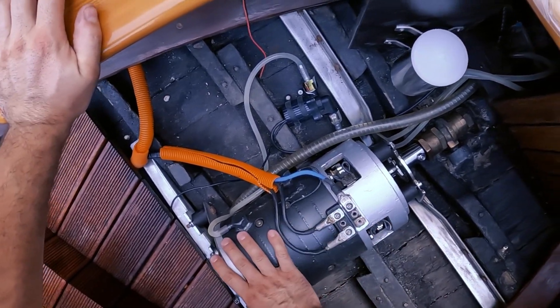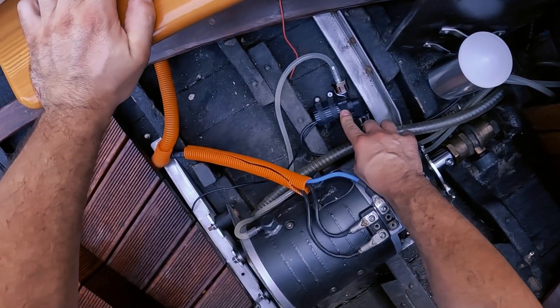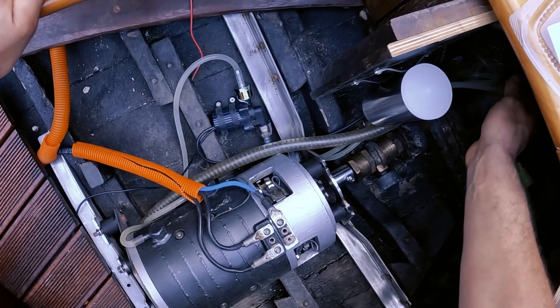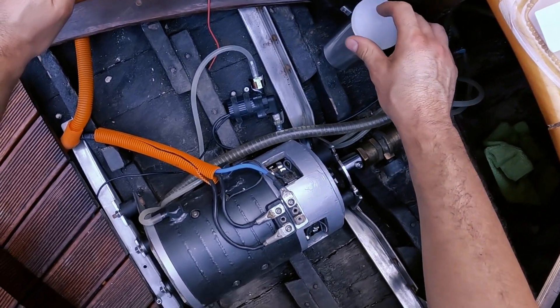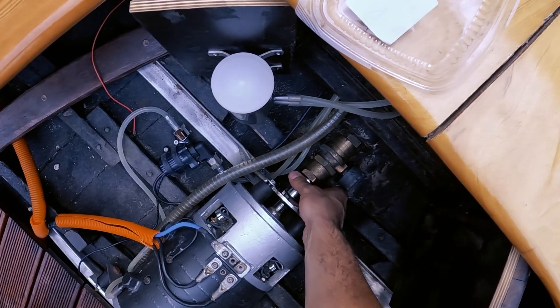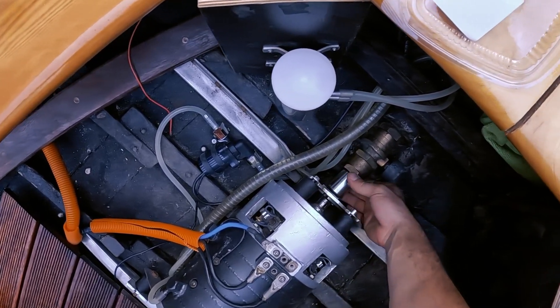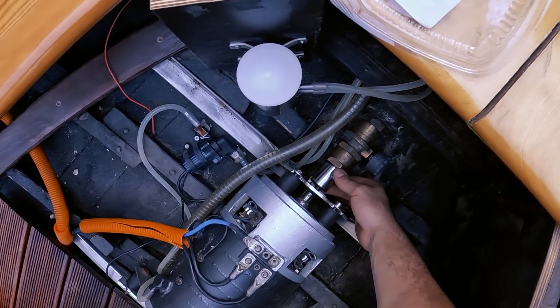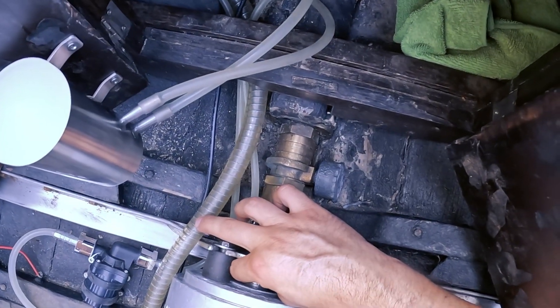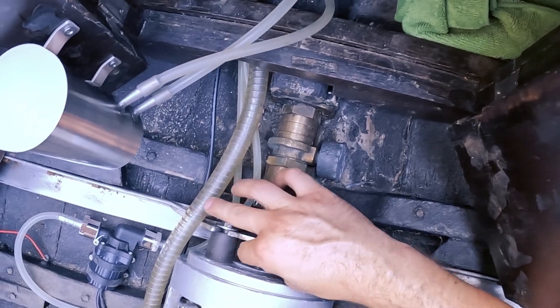The motor is now in place. The water pump is also mounted. All the tubes and the expansion tank right here are connected. Now we are going to put the axle on the motor. I need to put this piece of metal to secure the shaft from spinning.